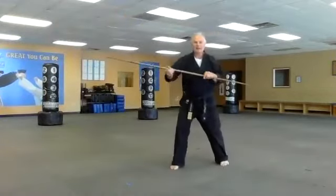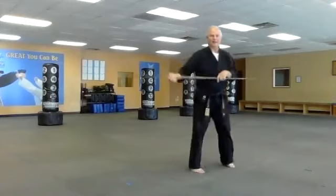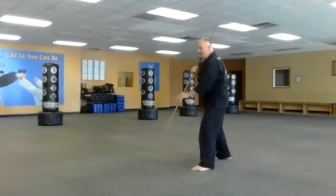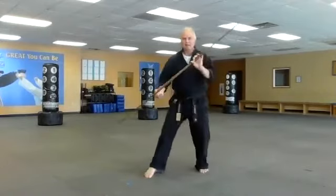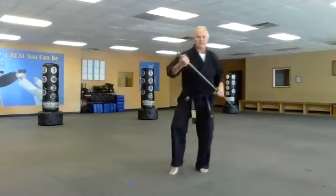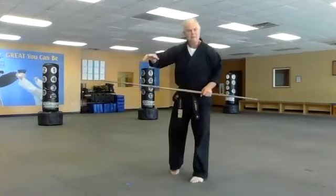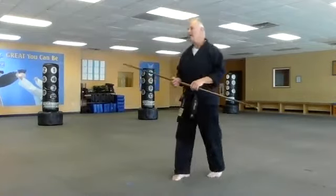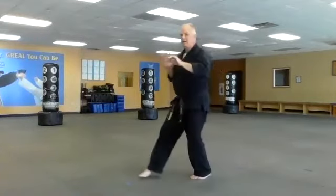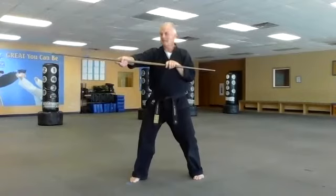Learning this combination: I practice going down low to poke the foot, strike to the knee, strike to the neck, drive straight out, and block the counter attack — again and again. We're freestyling it a little bit. In a natural defensive stance I jab and I strike. I could do another punch there too but we'll save that for next time.